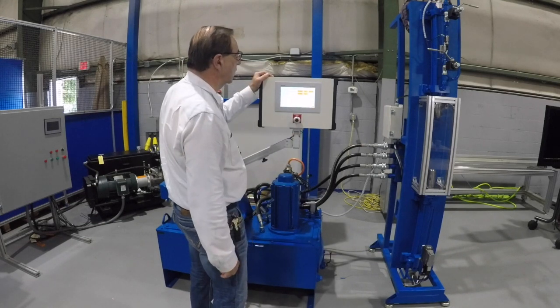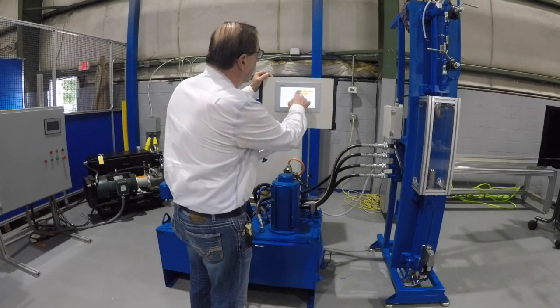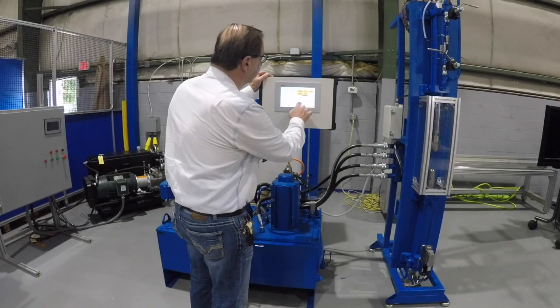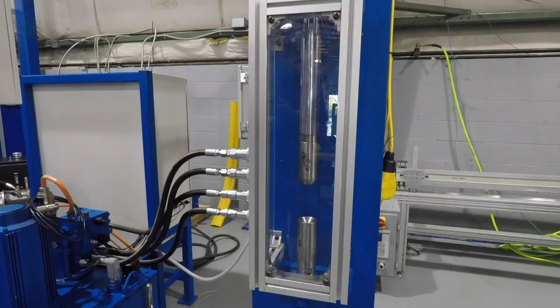I'm going to position the top cylinder to 10 inches down. I'm going to enable it and then start it. And you can see it accurately goes to 10 inches. Now I'm going to pull it back — it goes to a half inch.